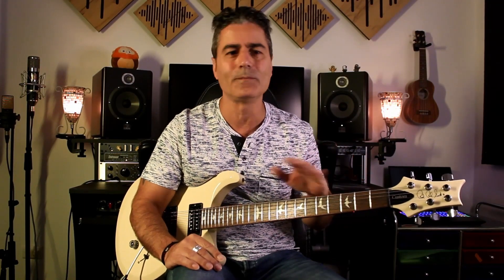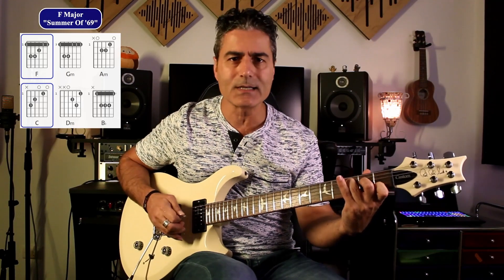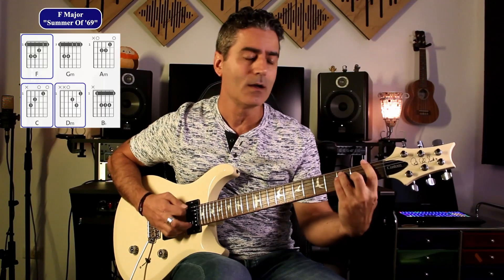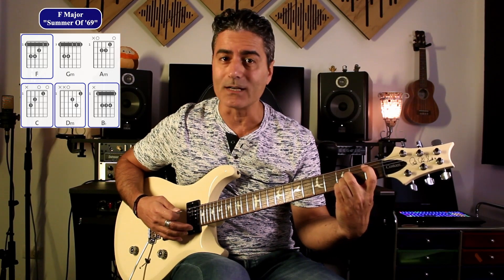So this song is very simple, and that's why I love a lot of these songs — the chord progressions are very simple. This one is in the key of F major. It goes F major, C major in the verses, and then in the chorus it goes D minor, C major, F major, and B flat major.